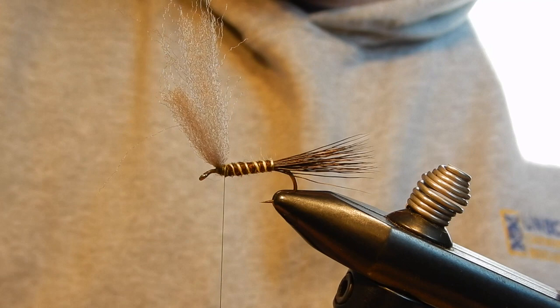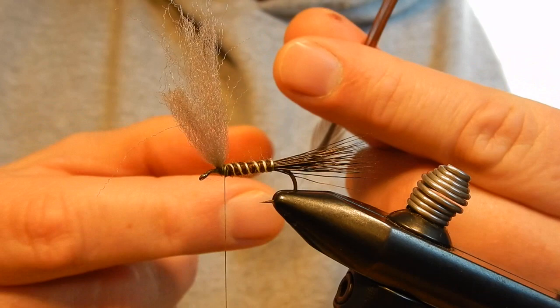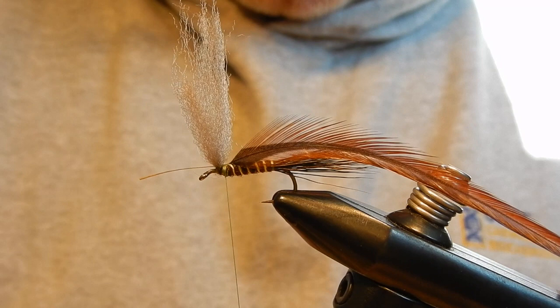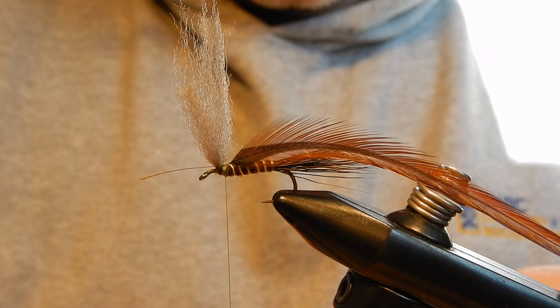Next for the hackle I will use two hackles: a brown hackle and a yellow grizzly hackle. I tie them in with the shiny side to the front. Most people do it the other way around, but I prefer this way — I just like the look of it.